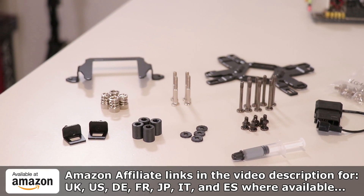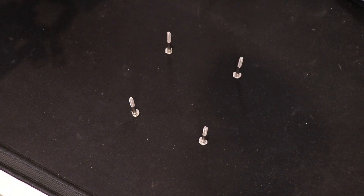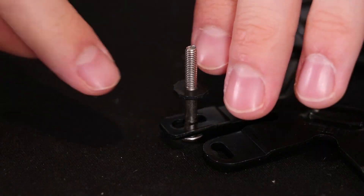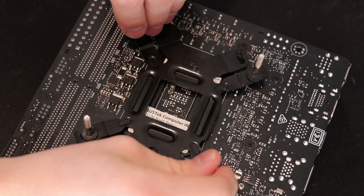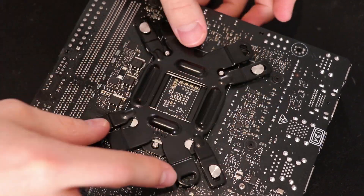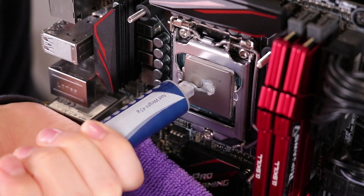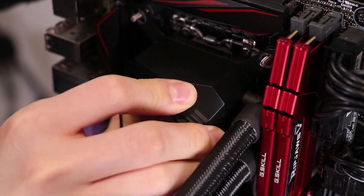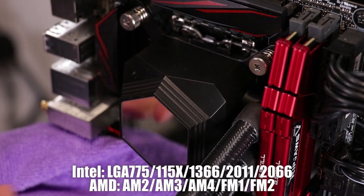Amazon affiliate links are in the video description if you want to pick this up — it will give a small kickback to the channel. Assembly-wise, there is a backplate which is pretty much the same as the other AIOs they have. It has multiple options and unlike the Silverstone SecuFirm backplate, you have to build the posts yourself into the position you'd like. It's relatively straightforward but more fiddly than other backplates, though it does add variability with AM4 and LGA positions, supporting pretty much every modern LGA socket and the AM4 socket.